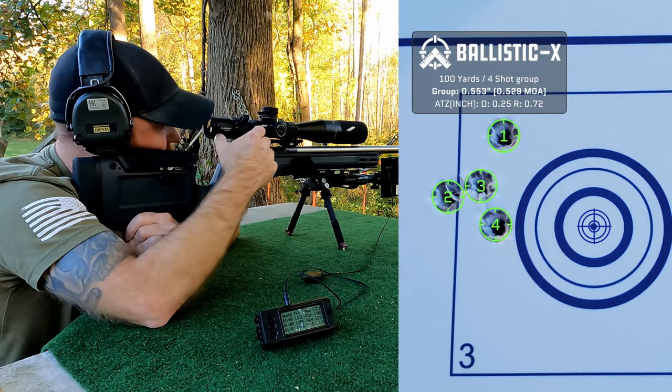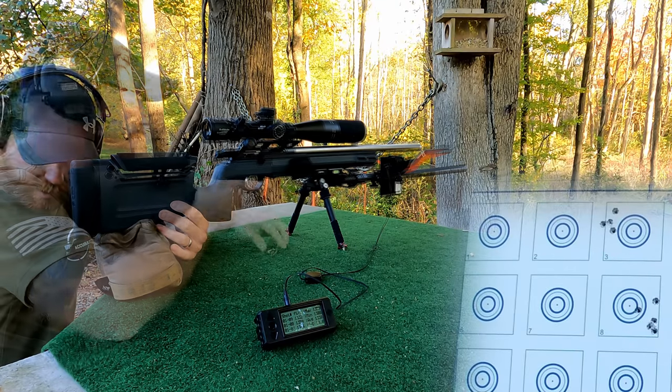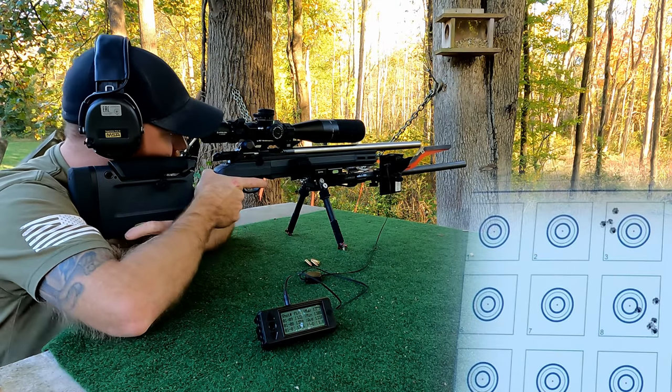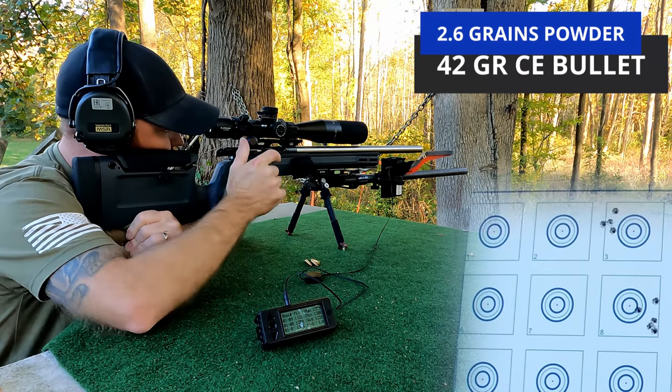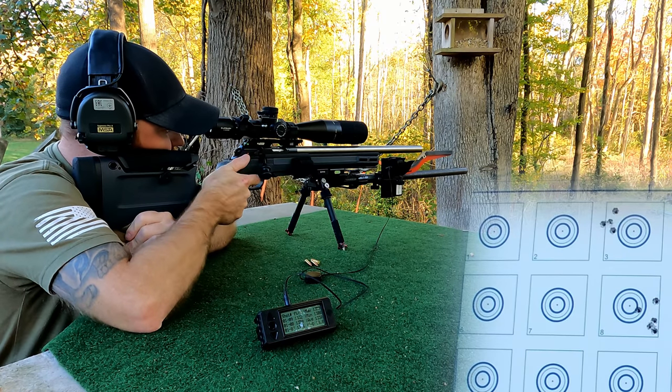I'm happy with that — those are sub-MOA even with varying powder charges. This is a tenth of a grain less powder and we'll go to the far top left target to see how these roll.